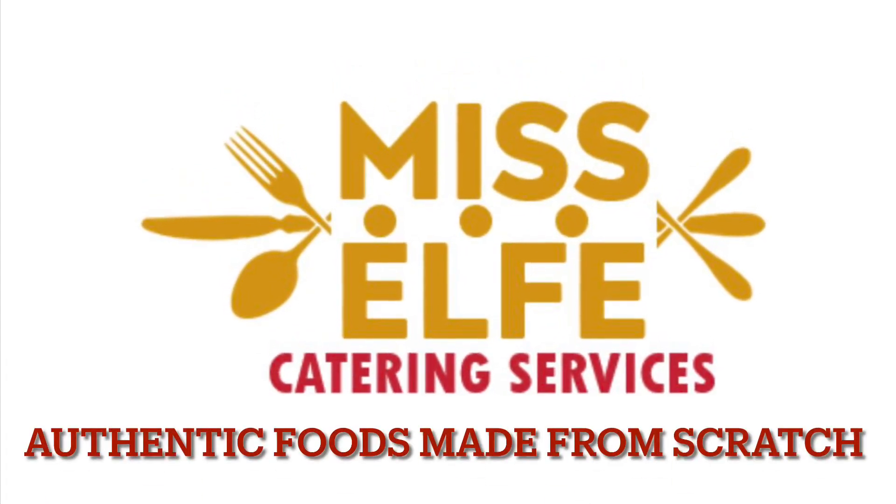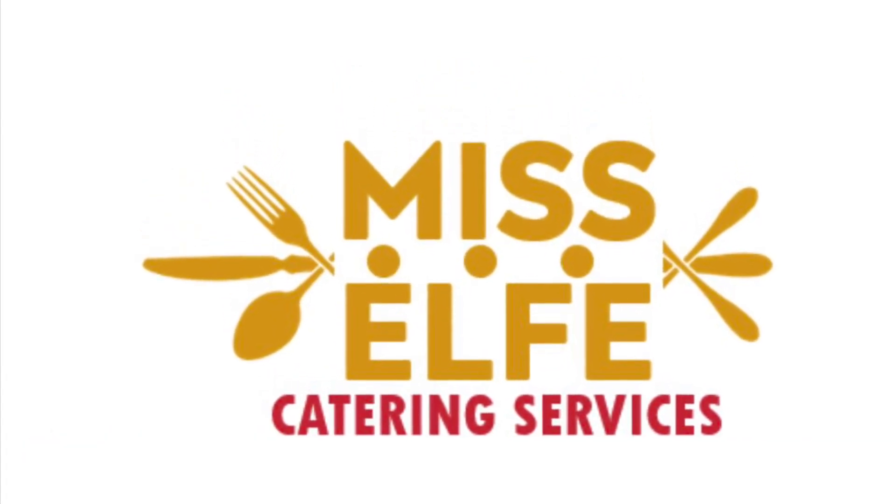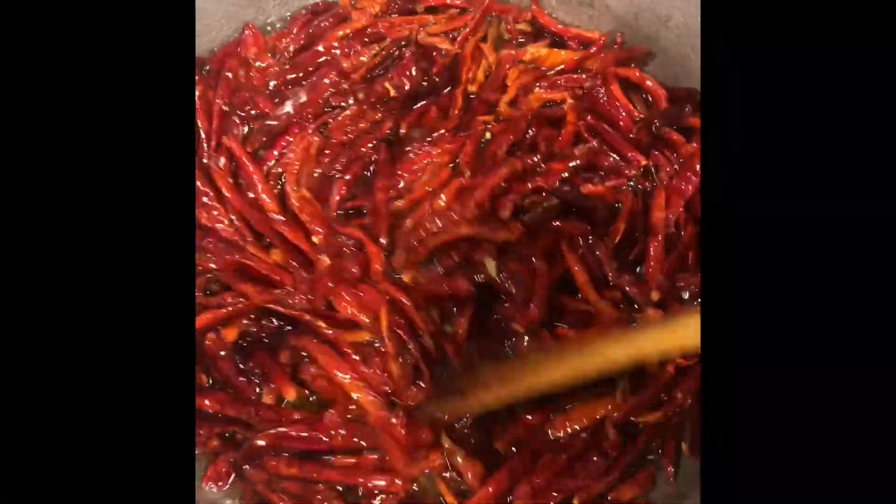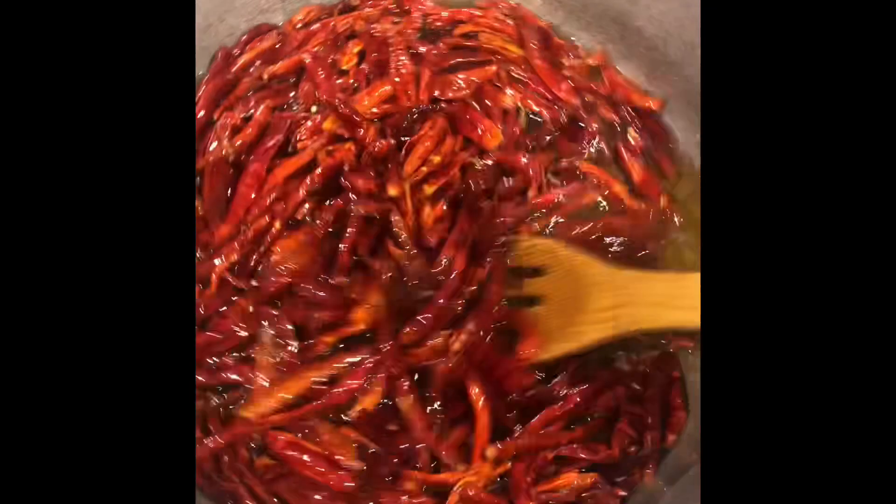Hello, welcome back to Miss Elfi Catering Services. This is authentic foods made from scratch by Miss Elfi, so come with me and let me walk you through all the foods that I've made.